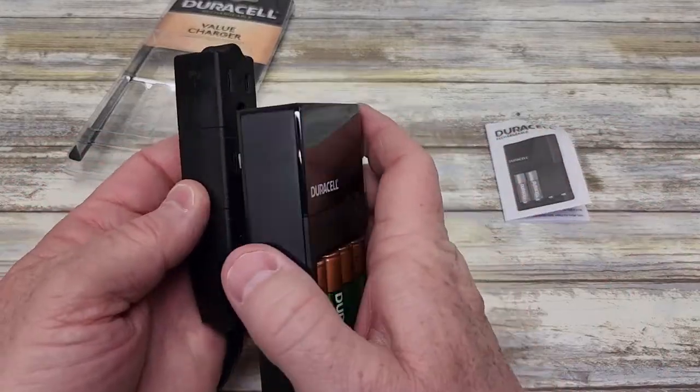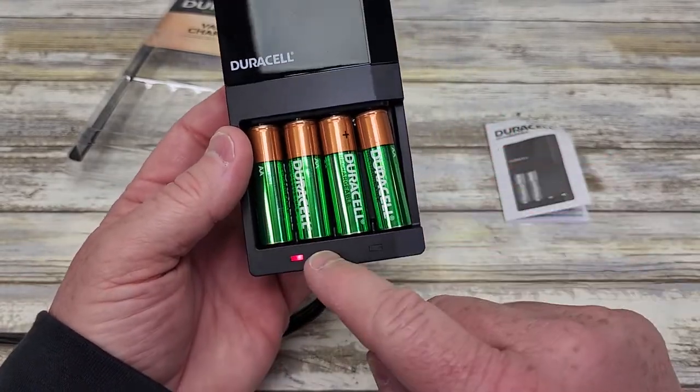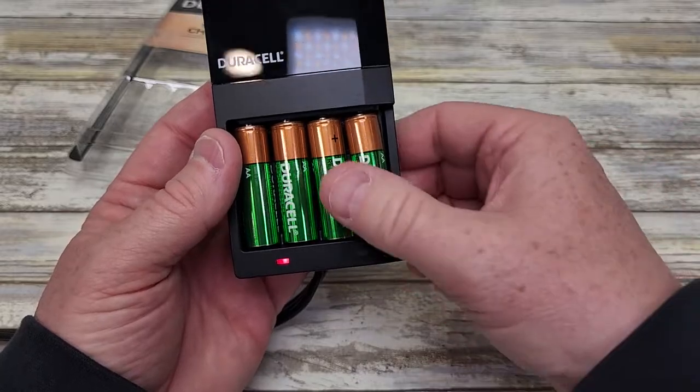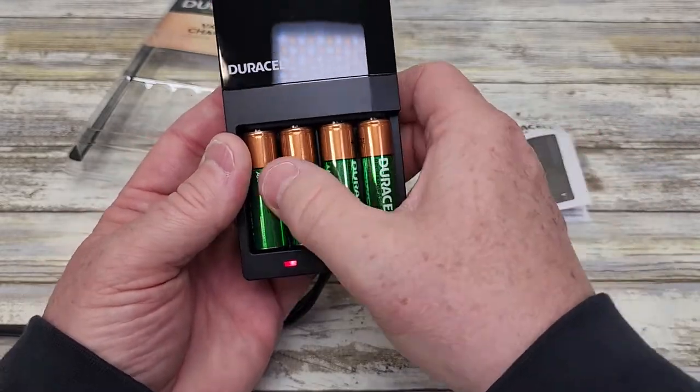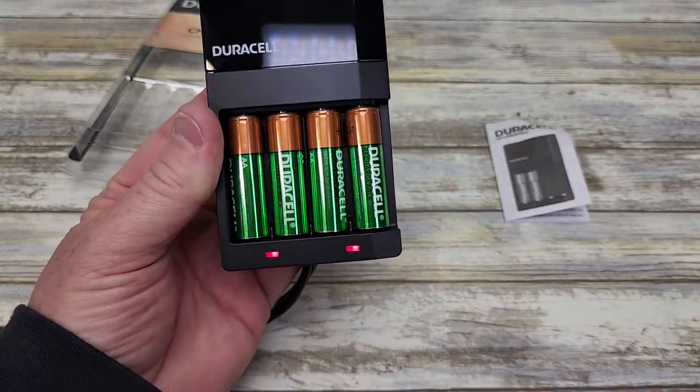I've got an extension cord here. Let's plug it in and see how it looks. So we've got red lights here. Make sure you keep your batteries nice and centered. The battery did get off there a little bit, but I've got two red lights now.